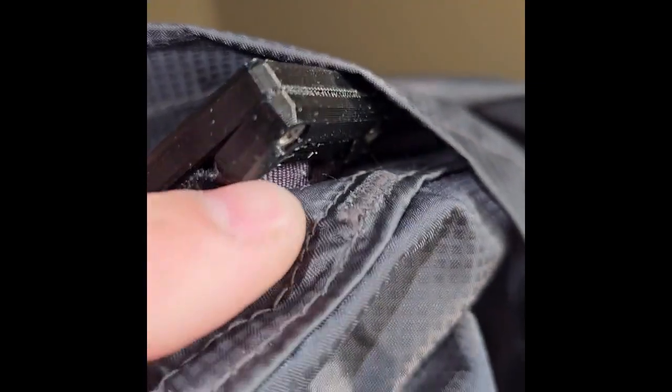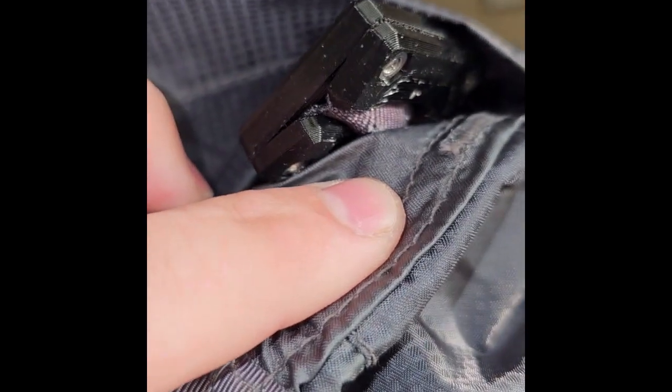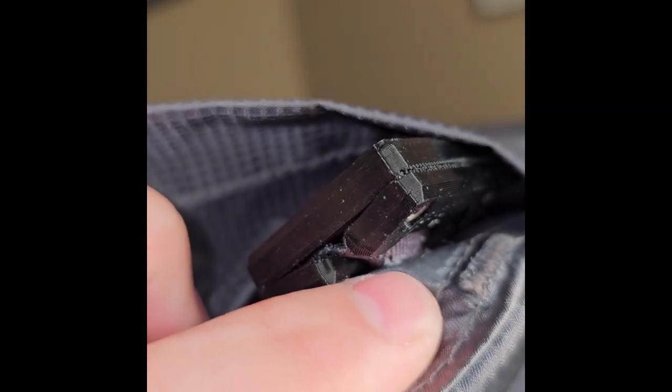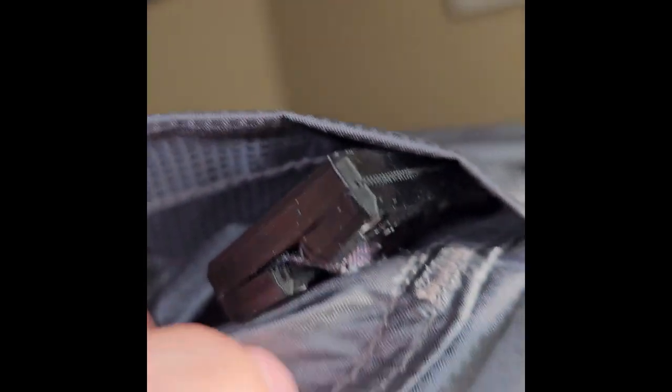When you pull on the load lifter — and you can pull really hard on this — it doesn't look as secure as it actually is. I purposely designed it so it bulges out so it wasn't pulling the material from the pack inside. Even though it's doing that, it's firmly in there with these bolts.